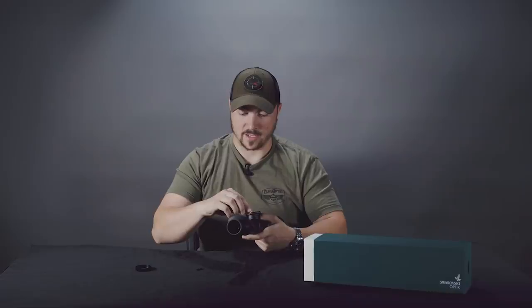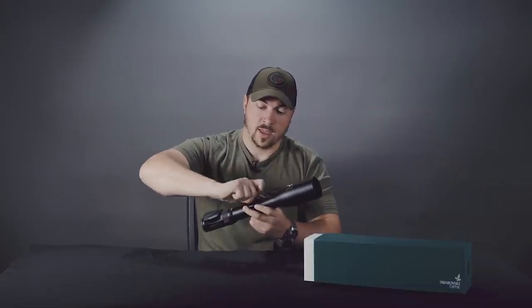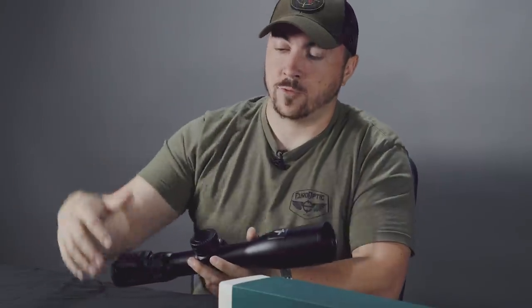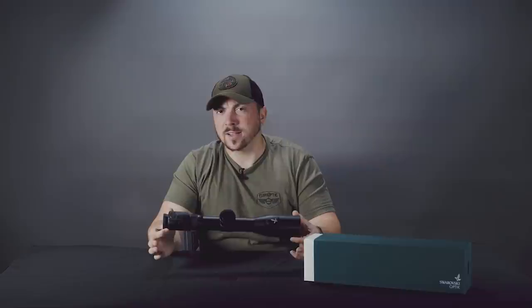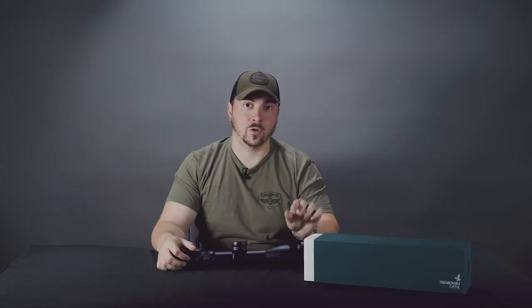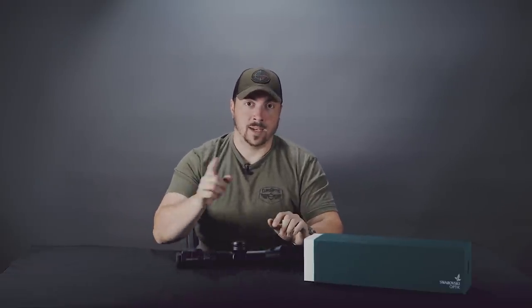The best range to zero something like this is around 100 or 200 yards. You want your zero well established because if it's off by a little bit, that will impact how the scope performs at further distances. If you're putting this on a typical hunting rifle with a relatively thin barrel, take a shot, wait a few minutes, let it cool off, then take another shot. That way your first shot is a cold-bore shot, which in hunting is what they all are anyway.